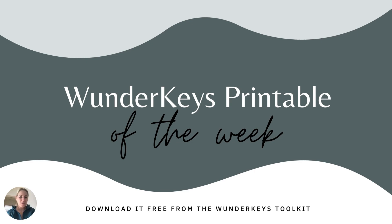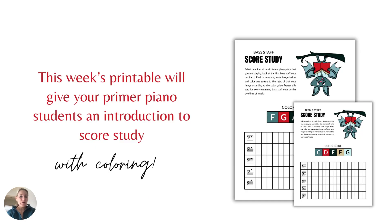Hi everyone! Andrea here from WonderKeys with another WonderKeys Free Printable of the Week. This week's printable will give your Primer Piano students a really fun introduction to the concept of score study, and it has a cute Halloween theme you can use in the month of October.